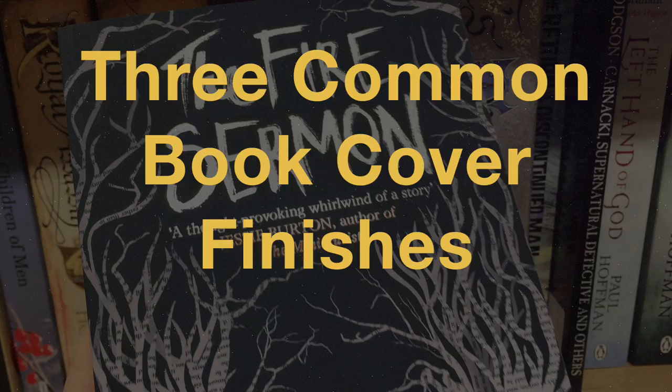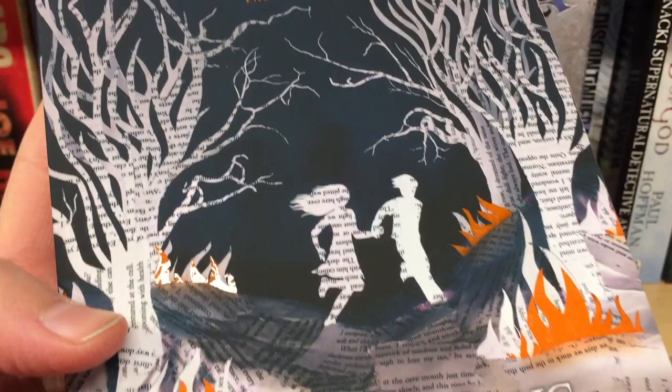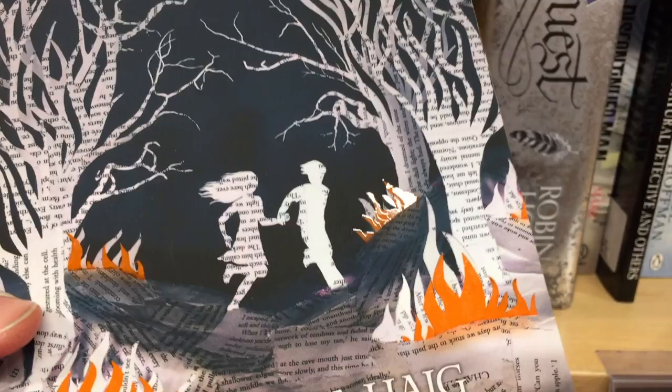The first type of finish is spot UV. This is a technique that we've been seeing a lot more of in book design in recent years. Spot UV is a type of coating applied over the ink and dried using ultraviolet radiation. The effect is a gloss finish that is often used to highlight important pieces of text or visual features.